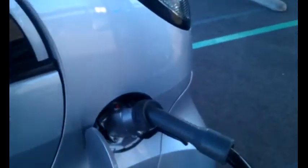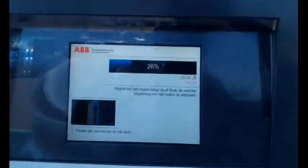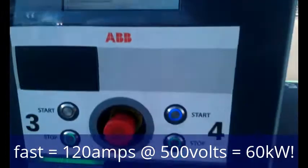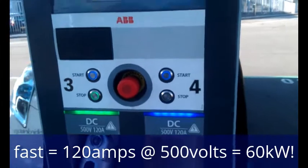If we go back to our charger, you can see the light on the connector is red. We're now up to 26%, another 33 minutes to go. It's flashing away there — 500 volts, 120 amps. That's a lot of watts going into the car.